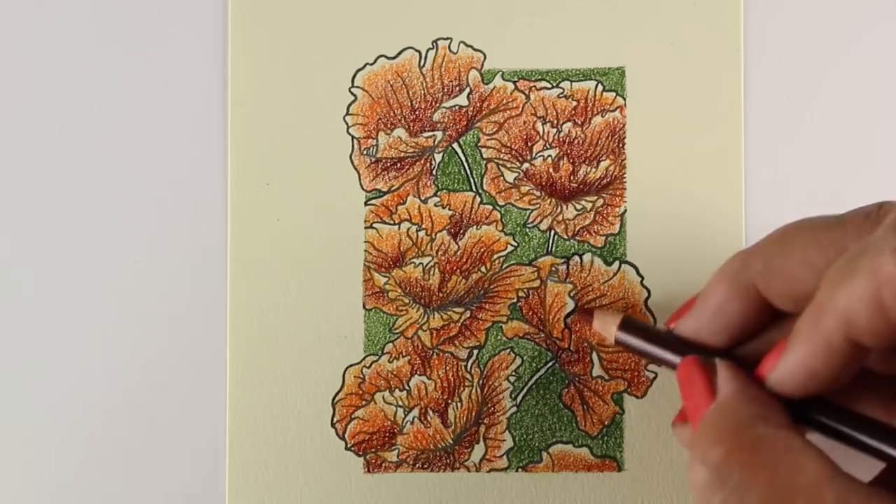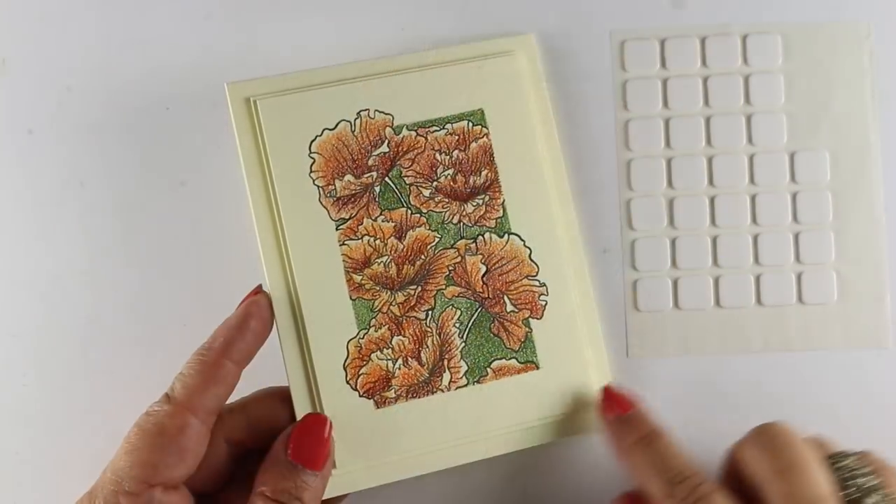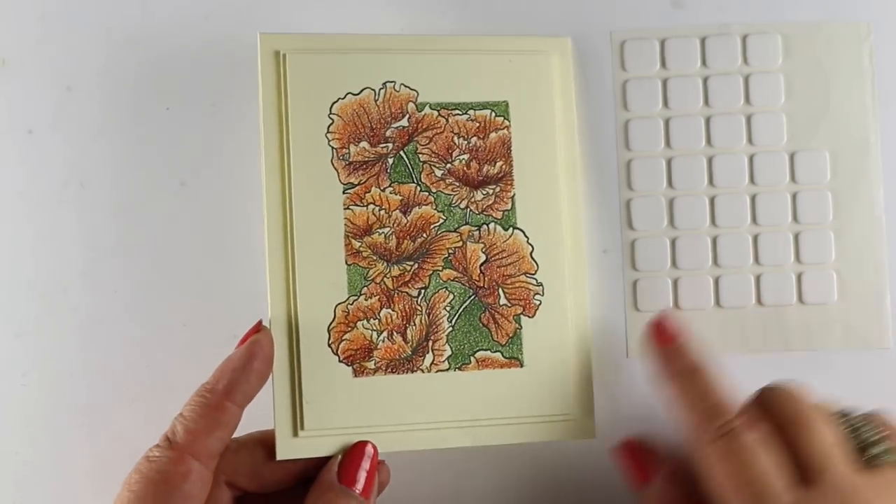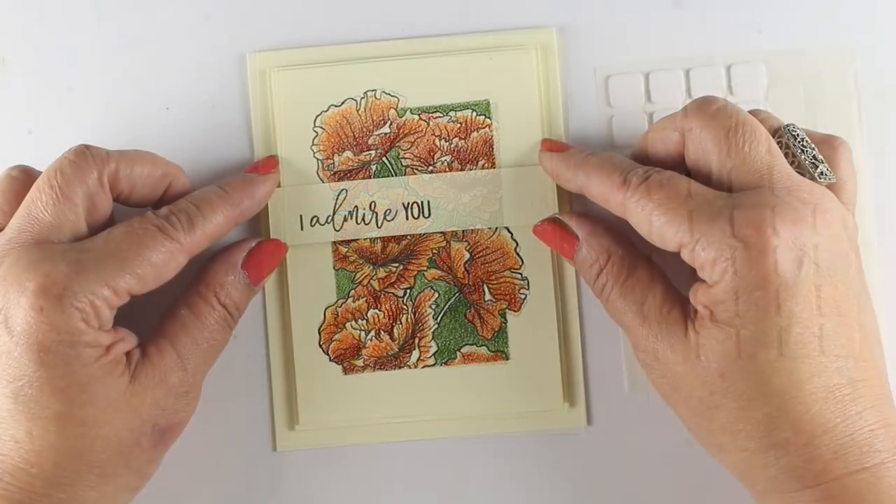So if you'd like that stamp set, please do order one. And remember that all of the United We Flourish sets are going to go out of print — they're not going to make any more. So if you've ever wanted one, now's when you should get them. They're all linked on my blog.